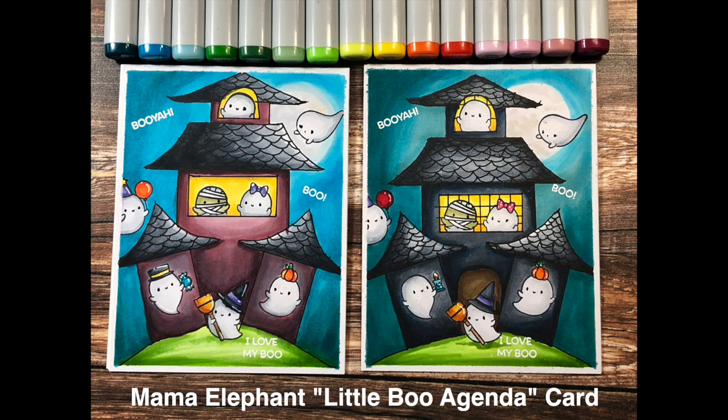Hi everyone! Today we're going to make this fun haunted house scene using the Little Boo Agenda stamp set by Mama Elephant. To make the haunted house in the background, that is actually not a stamp but an image we're going to put together ourselves using stencils in simple shapes — specifically triangles and rectangles — to build four stencils that help us make this cute little house with ghosts inside and hovering around.